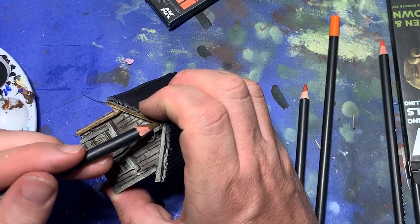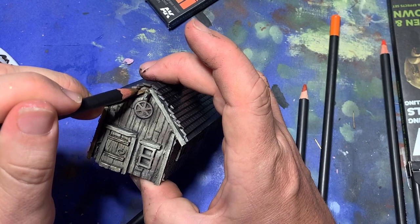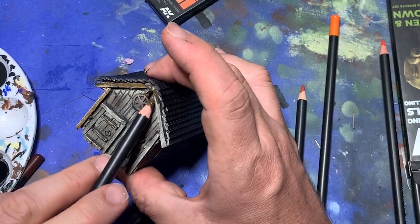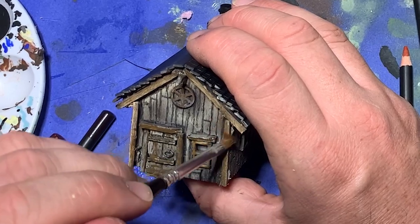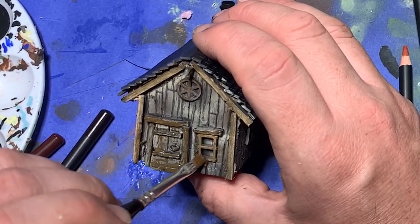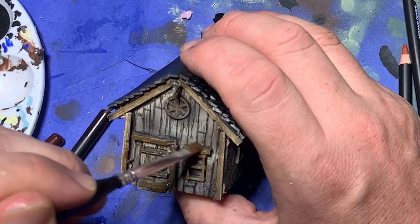Now I needed to add a little more variety in terms of colors, so I got out my AK Interactive Dark Rust Weathering Pencil, wet it, and ran it around the windowsills and the eaves. After it had dried a little bit, I took out a damp brush and blended it in. This allowed the highlights from the previous dry brushing to show through, but put a bit more of a red tone into the building.